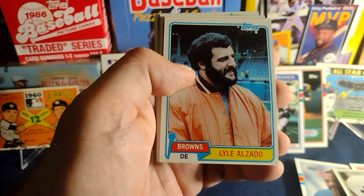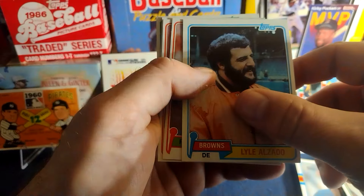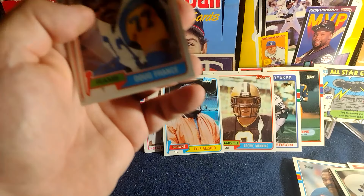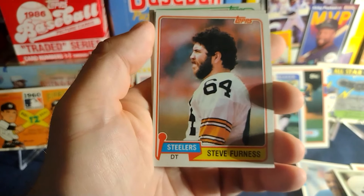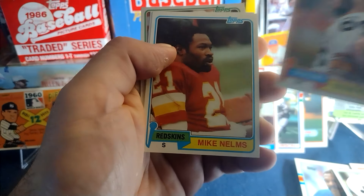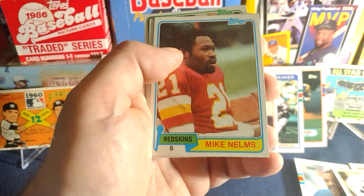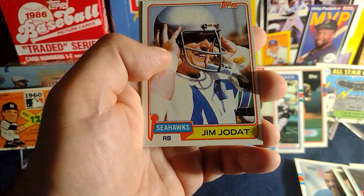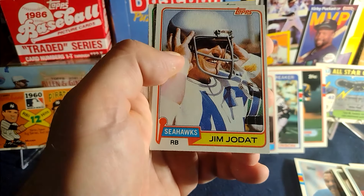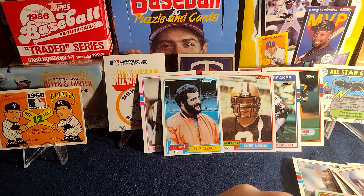Lyle Alzado — the movie actor, steroid enthusiast, heck of a defensive end. Doug France, tackle. Steep Furnace. Mike Helms — a lot of these cards are in gem mint condition, fortunately. Not a lot of superstars though. I've never heard of this guy, Jim Jodat — I've heard of Houdat, but not Jodat. Larry Hida. So, got me an Archie, got Lyle Alzado — kind of cool. I have another pack from that guy laying around, so I'll open that later.